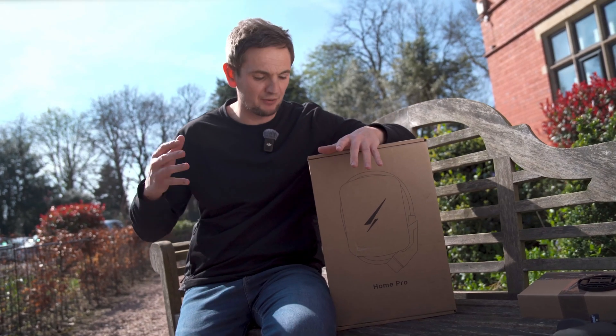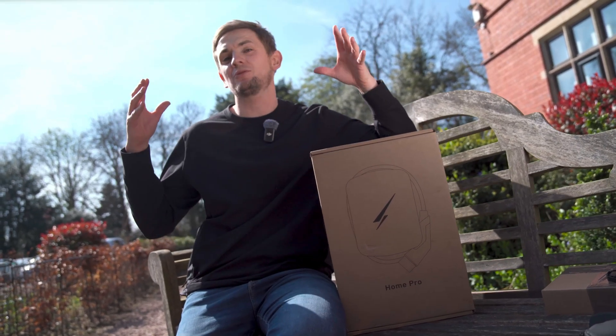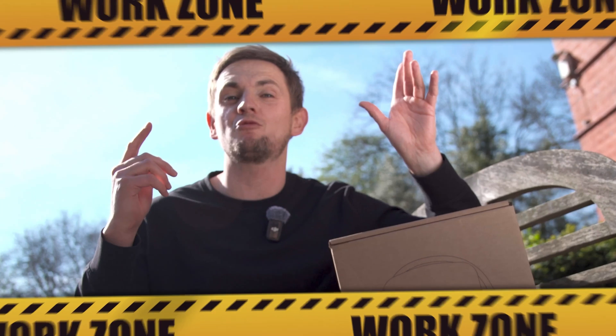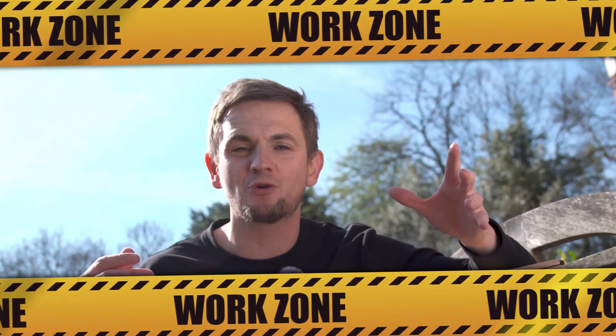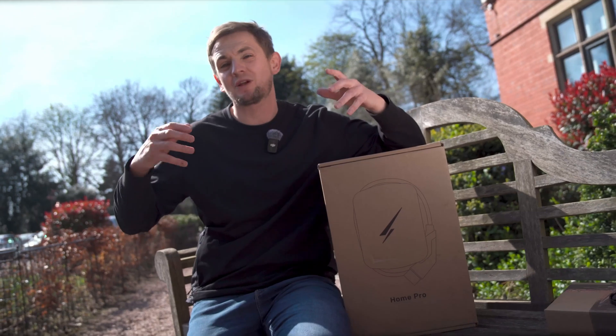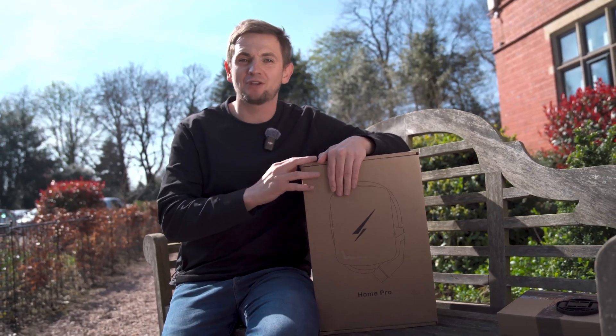Welcome back to another video. Now it's a product review, but we're having to do it outside because we are rebuilding our studio — we're going to build a bigger and better one to improve the content. So we've had to wait for a sunny day, we've got one, and we're going to get this done now.